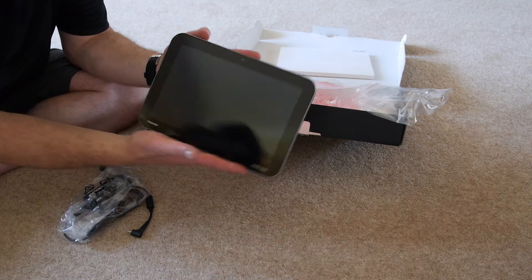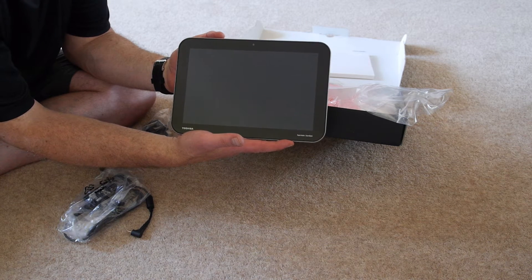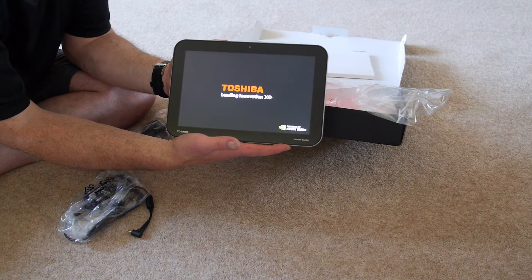I wonder if it'll turn on. Let's see. There's got to be some juice in that battery. Fast boot.